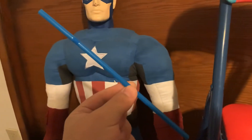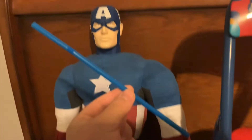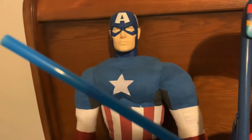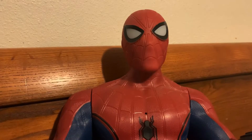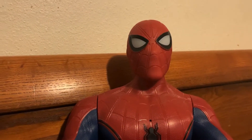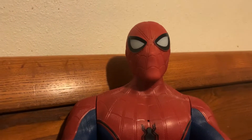I really like this straw. It is the color of my mask. The color of this straw is blue. Yes, that's right, Spider-Man. The color of that straw is blue. Let's see how many we have. There is one blue straw. One.